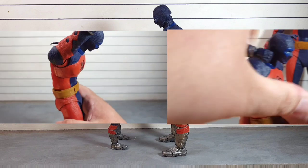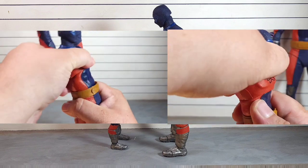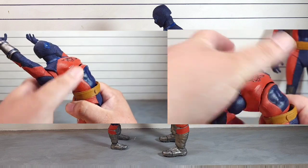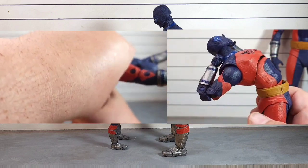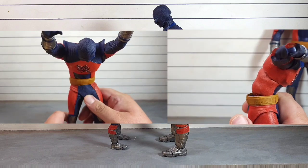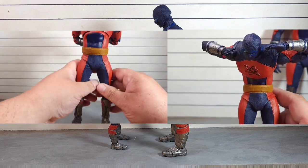I'm happy to report that we do get a good ab crunch. At this stage in the game with McFarlane, it goes forward enough and back enough that it's going to make most people happy — some people are still going to be angry — but you definitely get a lot more movement than we've normally seen, as you can see in these two poses.